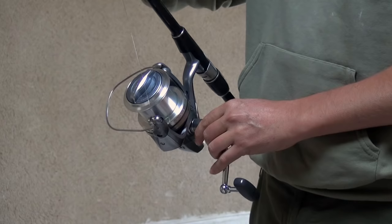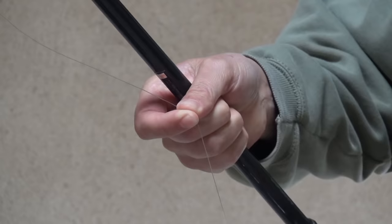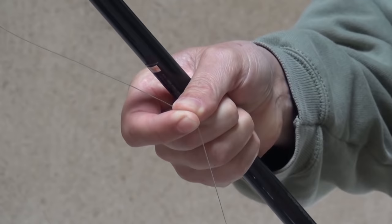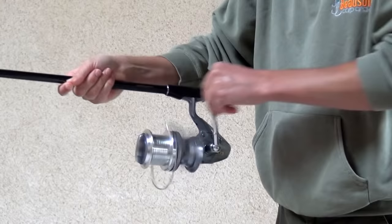Close the bail arm and we're ready to wind. It's very important when we're spooling up that we maintain tension at all times on the line. I'm going to use my right hand and control the line with my index finger and thumb, starting to wind slowly and maintaining tension through my fingers at all times.